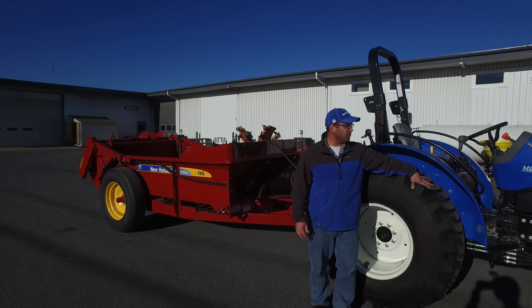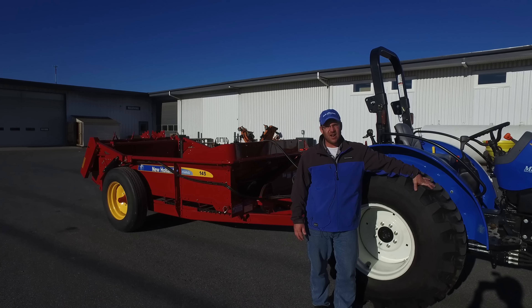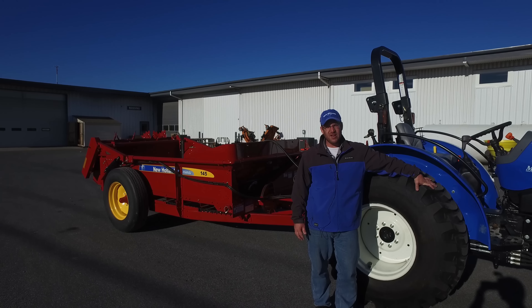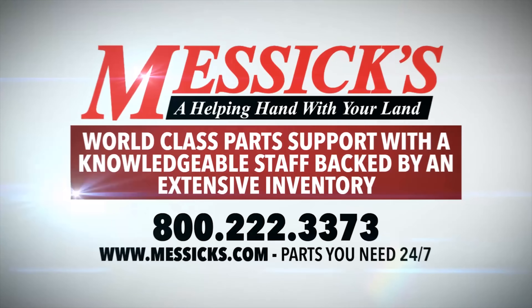I'd like to thank you for taking your time to view our walk-around of the Workmaster Series Tractor from New Holland. Please visit messicks.com if you have any questions, or call 1-800-222-3373. Thank you.